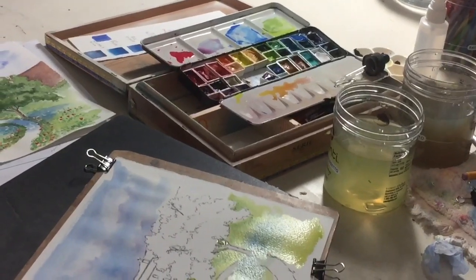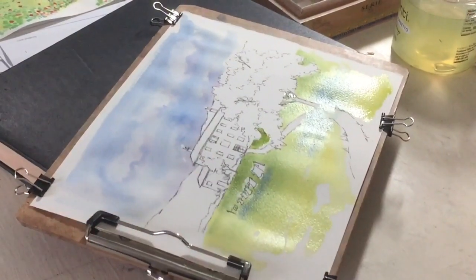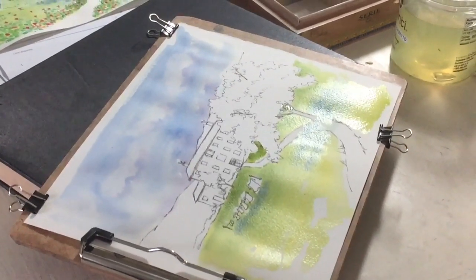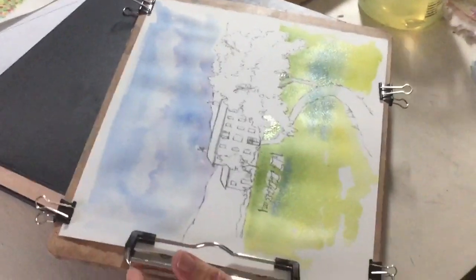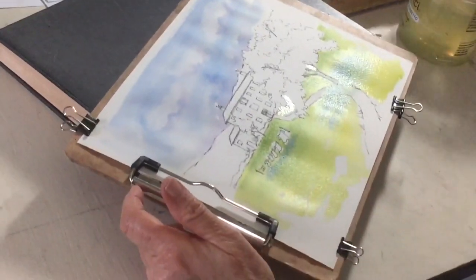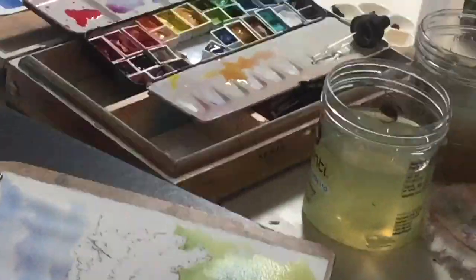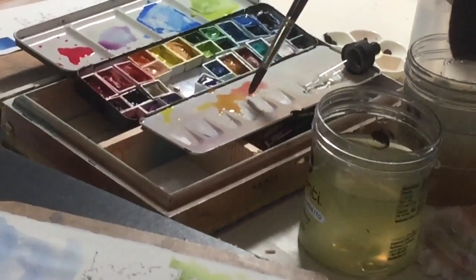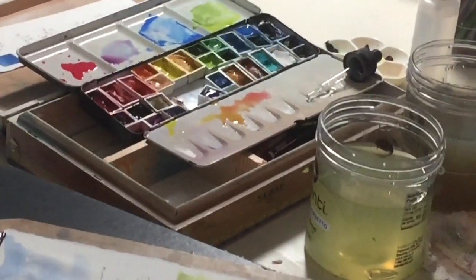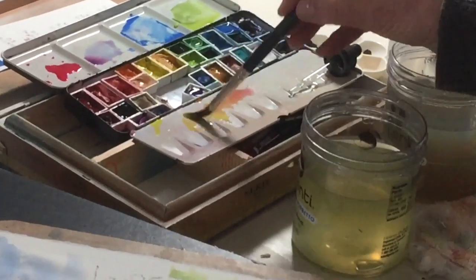Now I have to go somewhere to paint my next area that is not touching my wet area. So probably the best bet is to paint the house. I've already mixed up some yellow ochre. I'll throw in a little bit of permanent rose on this side, so I have permanent rose and yellow ochre. And on this side I think I'll get a little lemon yellow so it'll be a little lighter.